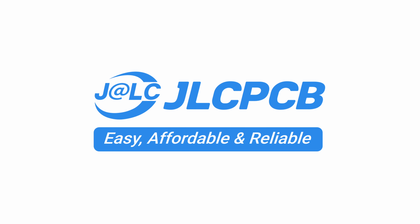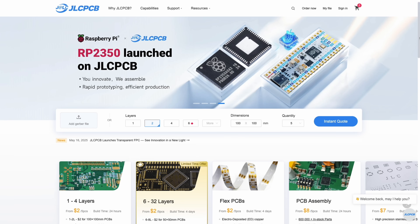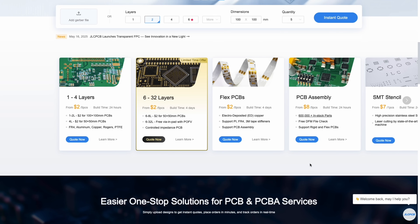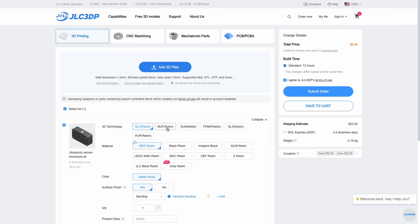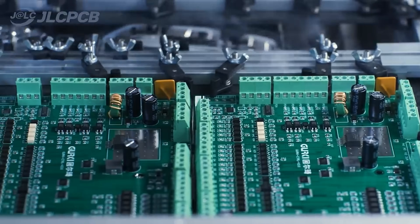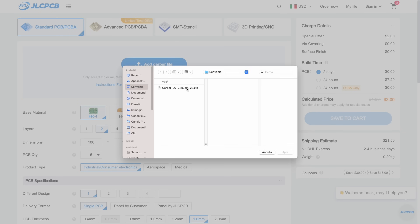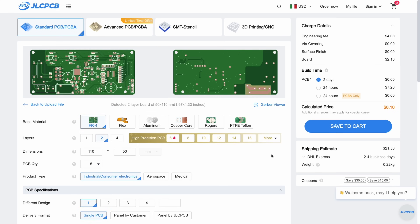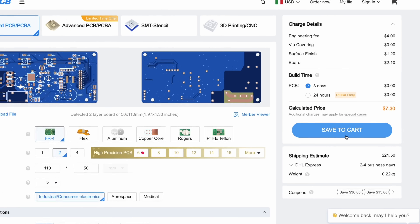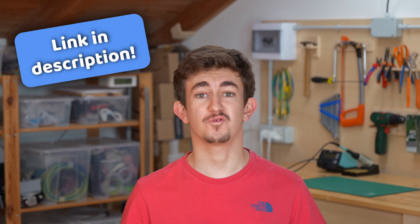This video is sponsored by GLCPCB. GLCPCB is a professional custom printed circuit board manufacturer that makes high quality PCBs from 1 to 8 layers starting at just $2. GLCPCB also offers many other services, including 3D printing with different technologies and materials, and assembly of the components on the PCB, so that we have it ready to use in our project right away. GLCPCB is easy to use, affordable and reliable. Just upload your Gerber files and select different parameters to get an instant quote and proceed with the purchase. Plus, by going through the link in the video description, new users can get a coupon code for $70 off.